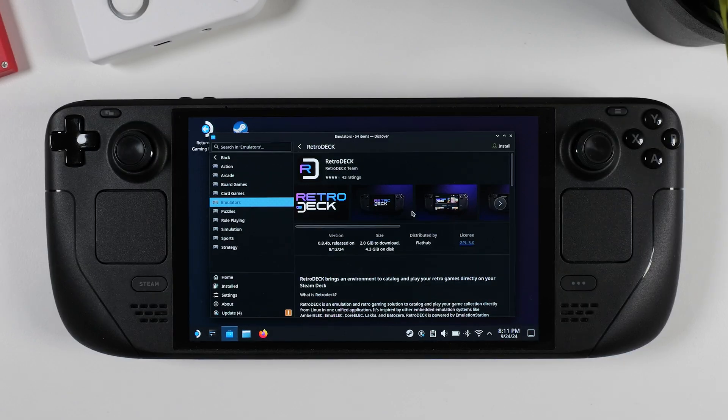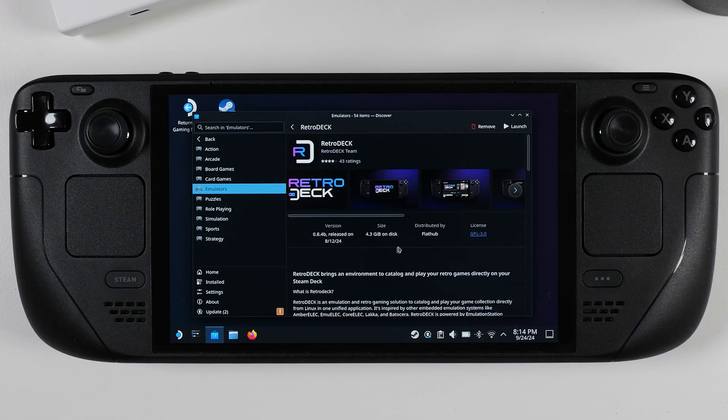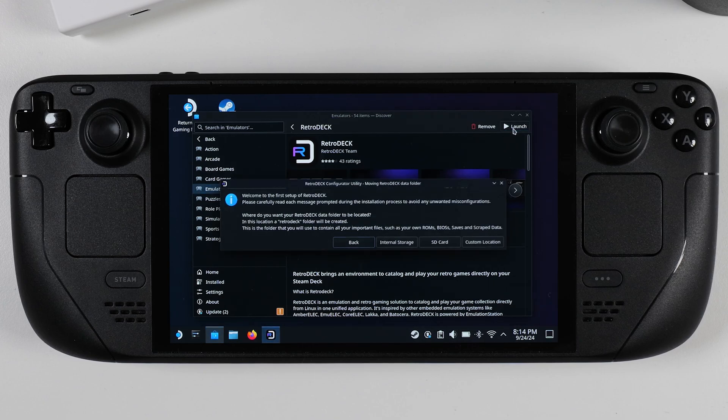Simply click Install at the top right corner and wait for the installation process to finish — this could take a few minutes. Once RetroDeck is installed, click the Launch button at the top and you will be greeted with a welcome message. The first thing you need to do is choose where you want RetroDeck to be installed: either on your internal storage, a micro SD card, or a custom location. I've got 1TB of internal storage on my Steam Deck OLED, so I'll be installing it there.